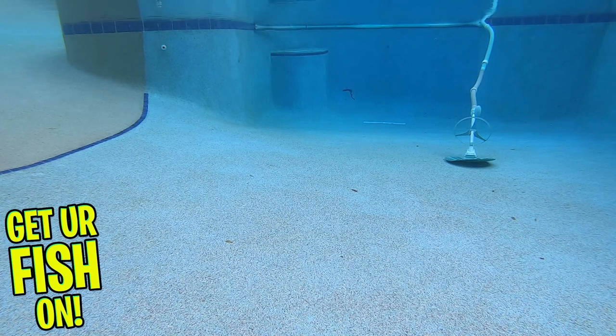That curly ribbon tail will entice those monster predator fish to come and eat. This isn't a small 5 fish lure — this is a 1-2 fish a day bite or better, that will catch flat out studs. This bait is great on ledges, deep structure, brush piles, or anywhere those big predator fish are waiting to ambush their prey.